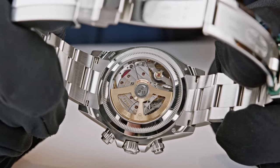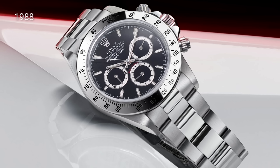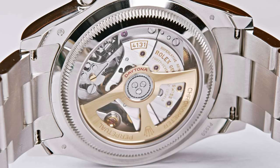Through the caseback you can see the incredible new caliber 4131, which evolved from the caliber 4130 sold since the year 2000. It was in the year 2000, at the start of a new millennium, that Rolex introduced the 4130 — their in-house chronograph caliber — replacing the movement they built together with Zenith, where Zenith delivered the base and Rolex modified it, changing the frequency and many other things. Since 2000 the 4130 was used; now the 4131 is what you get when you buy the Daytona today.